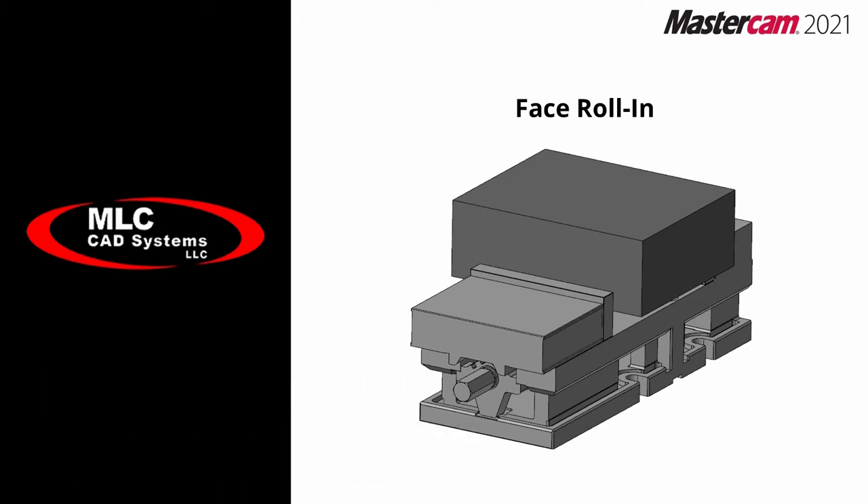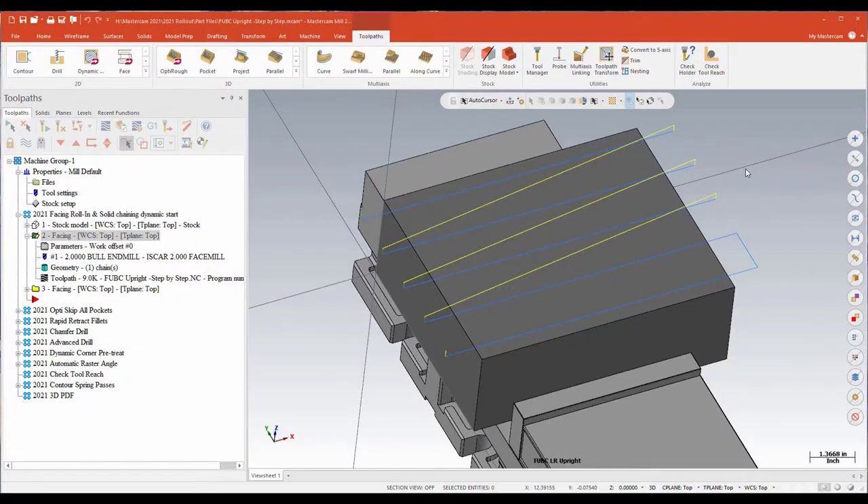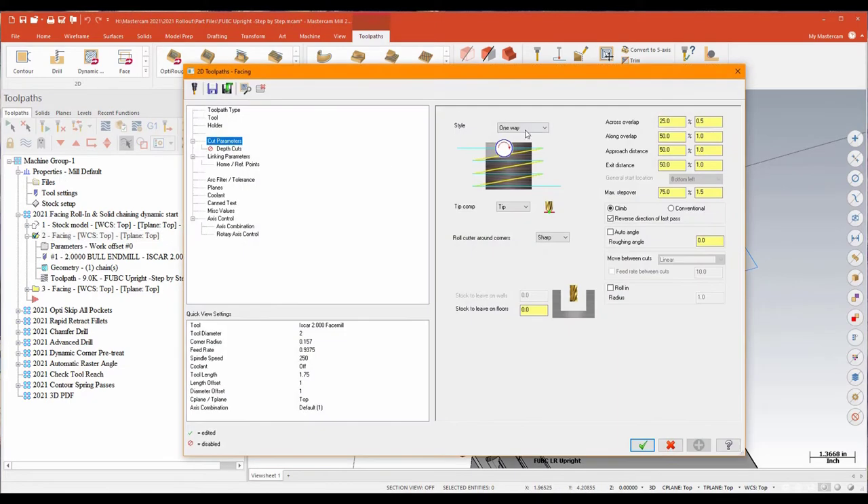The first thing we're going to look at is a simple change they've made to how you can change and modify your approaches in one-way facing routines. What I've got on my screen is just a simple block held in a vise and I want to deck that down. I've written a fairly standard issue facing routine. Looking at the parameters, it's a one-way facing routine and I'm just approaching and exiting the start and end of that cut by about half the cutter width.